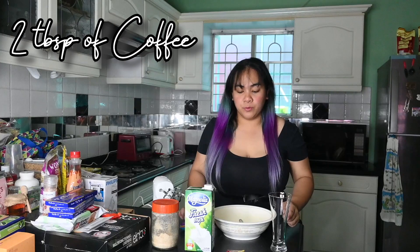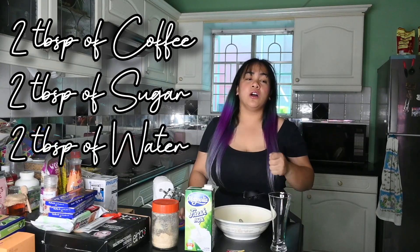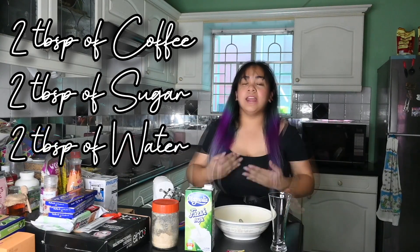According to them, you'll be using two tablespoons of coffee, two tablespoons of sugar, then two tablespoons of water. For us, it differs according to preference. Since my husband and I prefer it a bit stronger, we'll be using two sachets of cafe puro and just one tablespoon of sugar.